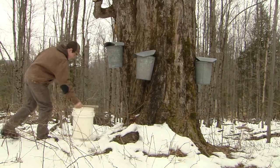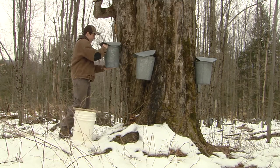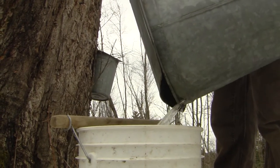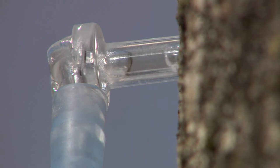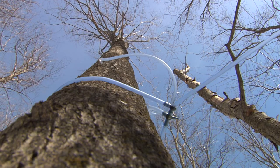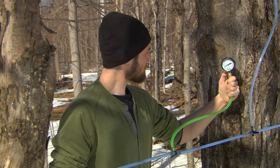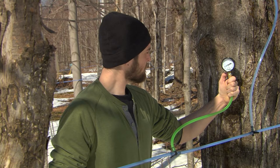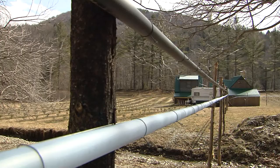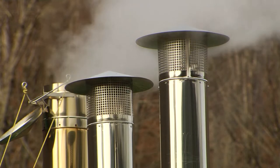A lot of hobbyists use buckets and that technology works just as well as it always has — you put a hole in the tree, you collect the sap, you boil it down. We know from decades and decades of research that if you add vacuum to those tap holes you'll produce more sap. Roughly, for every inch of vacuum increase you get about six percent more sap. With all the work involved in tapping trees and collecting sap, people who want more sap will add vacuum.